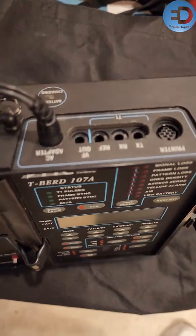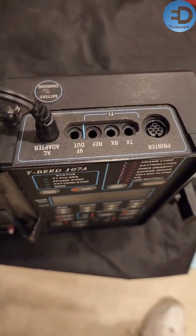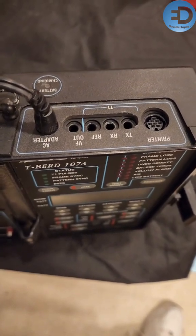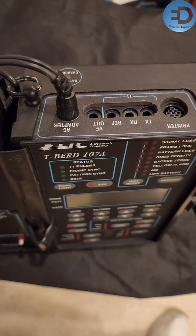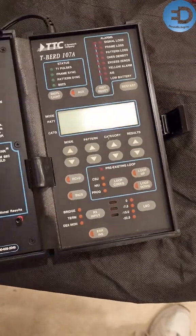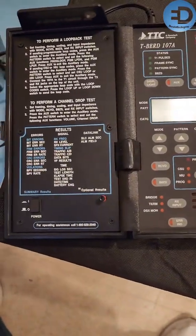It's right here — check that out. There's your transmit, receive, your reference. If anybody has a single cable or two and could send it to me, I'd really appreciate it, just to test this thing out and see if it works. It's just such a nice little piece of history here.